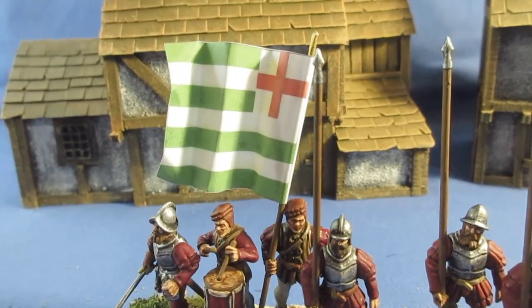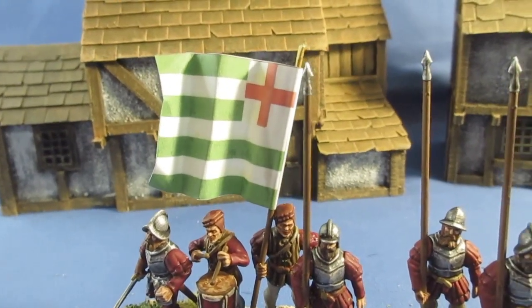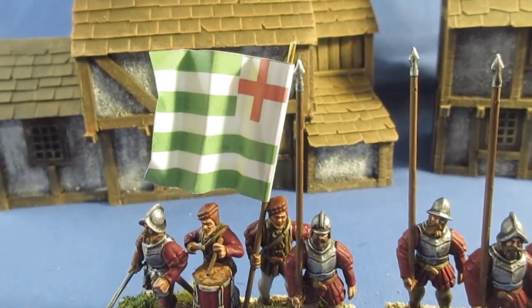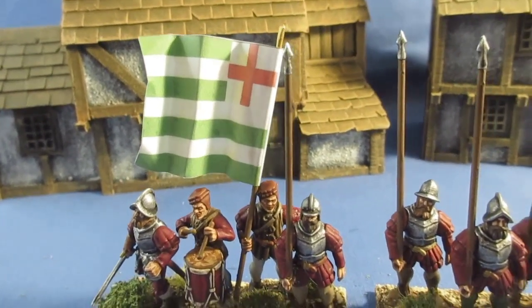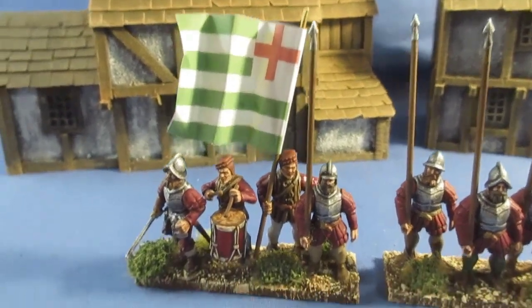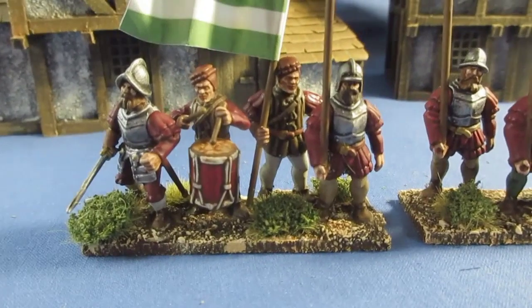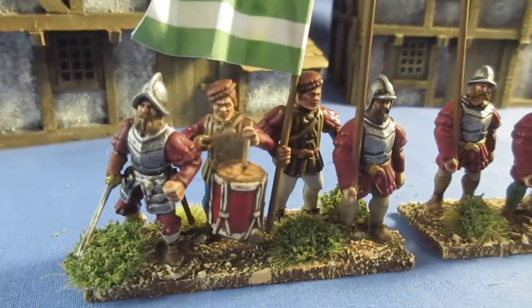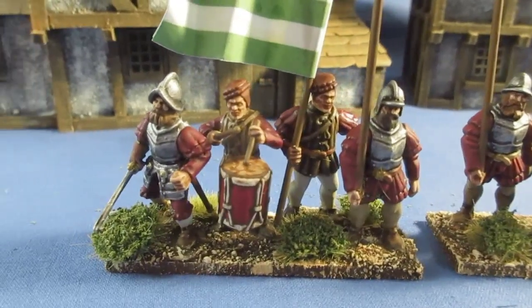I printed the flag at my local computer shop for 30 pence for the sheet — a really good price. I got 20-odd flags on the sheet for 30 pence. And the drummer — I've just drilled him out, pinned, and then pushed the drum onto the pin.